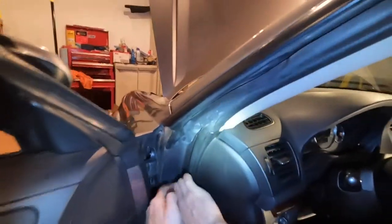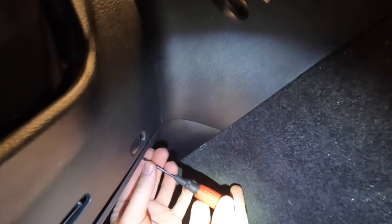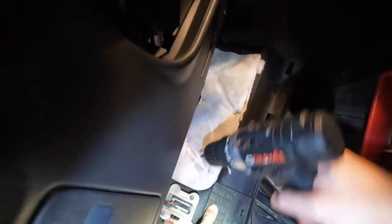We're going to take these side panels off first — these just pop out. Then we want to get this panel off below the steering wheel. There are three trim clips: some of them are the spin type where you spin it 90 degrees to get it unthreaded, then pop it out. The center one is just a basic pop tab.